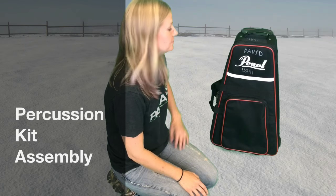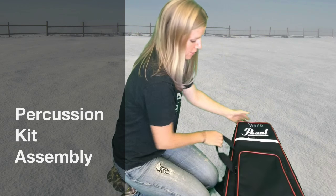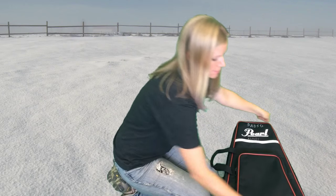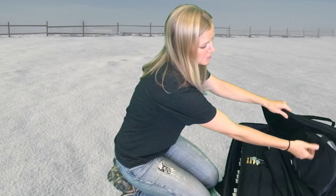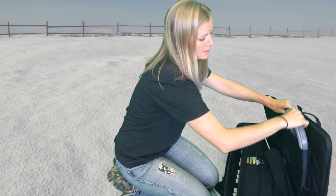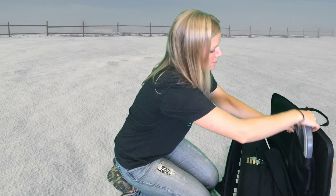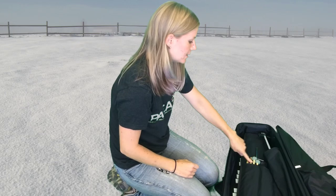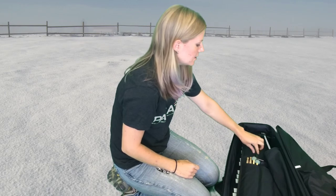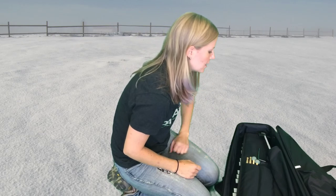Let's put together your bell kit. Inside this bell kit, let's look at all the contents. Unzip, and you'll see that first you have a practice pad. We'll keep that in there for right now. You have sticks and mallets that live in this pocket. You may have a folding music stand piece that lives in that other pocket.